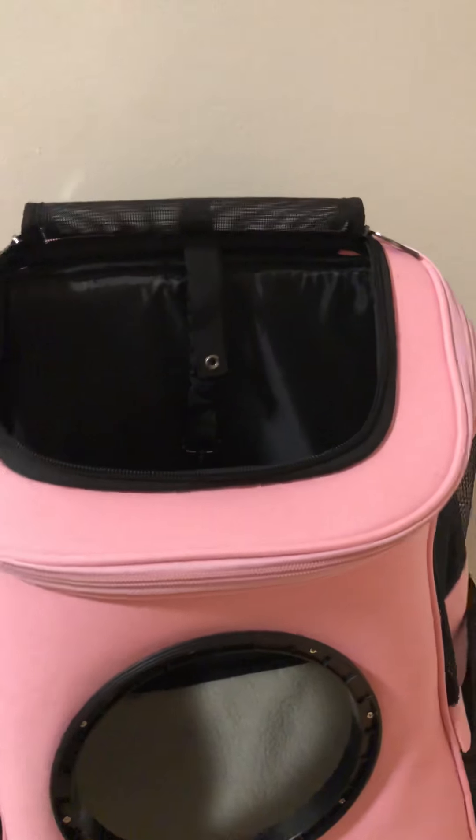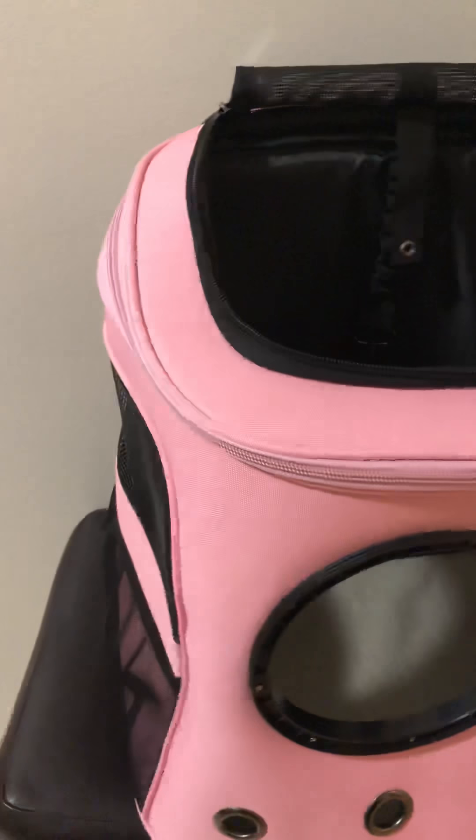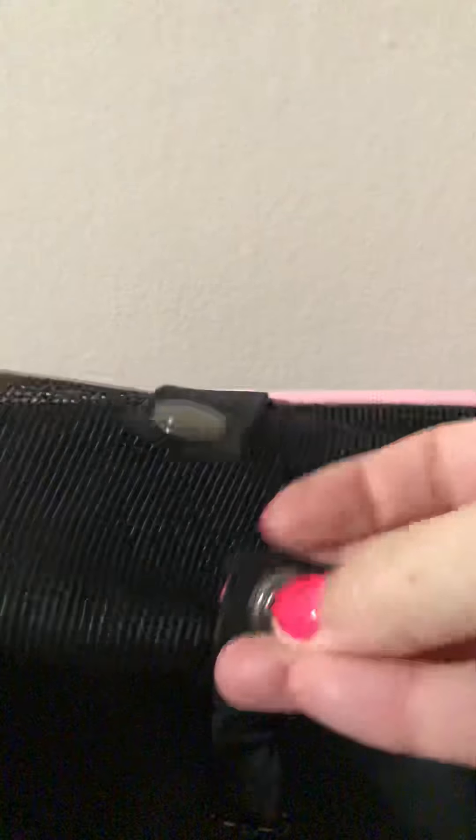One of the awesome things about this style of cat backpack — this is our biggest one — is that your cat can hang out the top. We see so many of our catstomers — yes, we love cat puns — let their cats hang out the top. There's a little snap so you can roll this screen mesh up and snap it back to keep it out of the way.